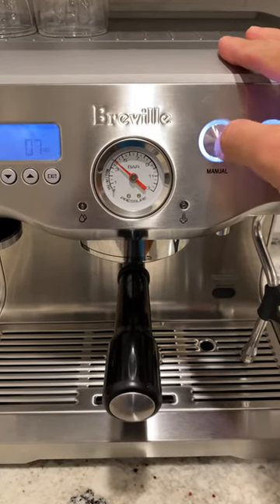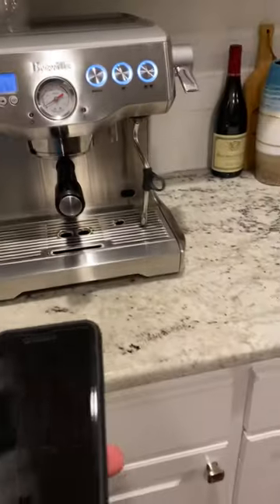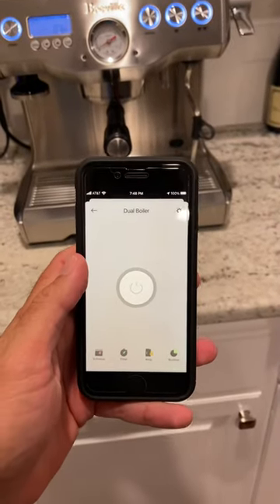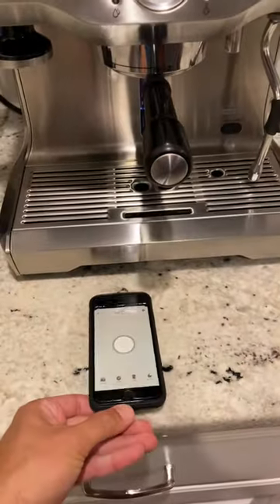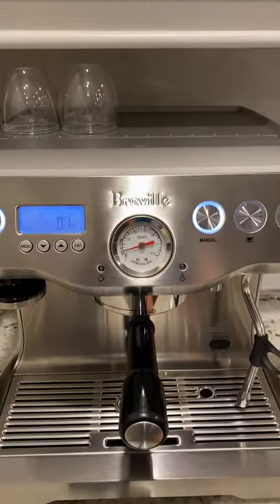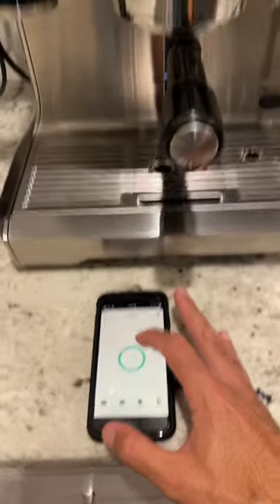To turn on the pump, my solution was to have a smart plug where I connect the pump. So: line pressure on, turn on the pump.